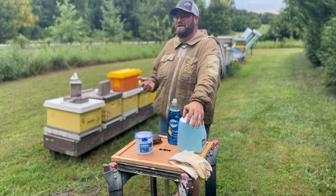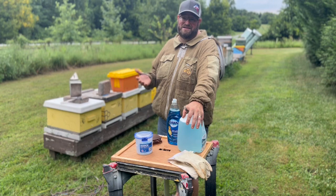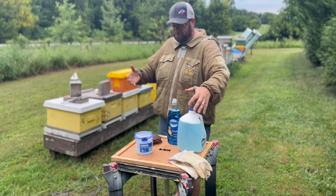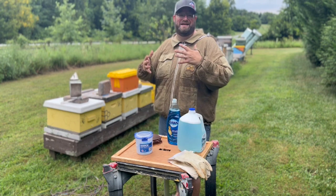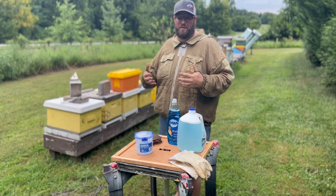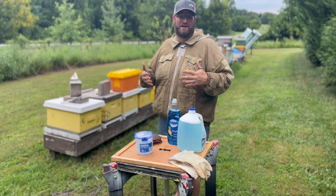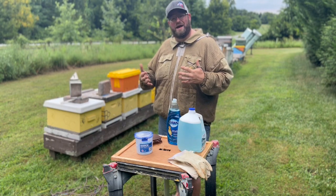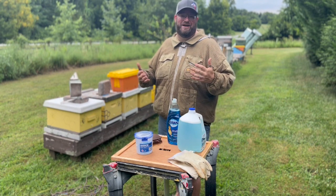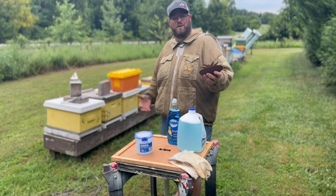If you don't know you have mites, then how do you know if you need to treat? And to balance the no-treatment stance — if you don't have many mites, then maybe you shouldn't treat. You should allow those bees to build resistance naturally, to try to build a defense and combat the Varroa mite. If you're constantly treating no matter what, even when the bees were already managing those mites well, then you're not helping the bees — you're essentially giving them a crutch to lean on.